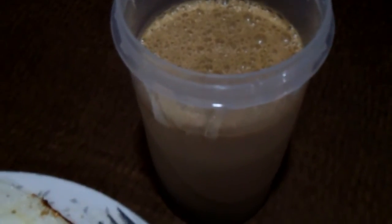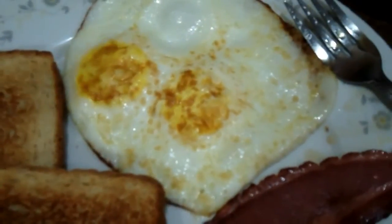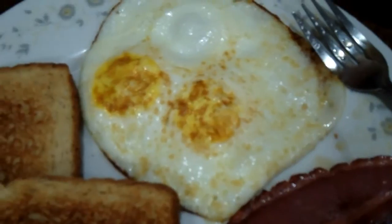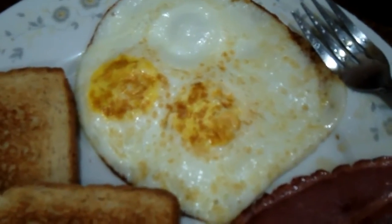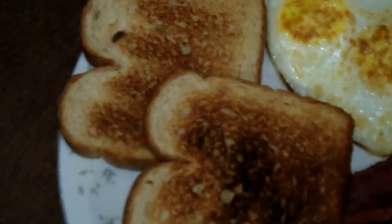First I got my shake — it's a scoop and a half of whey, I got peanut butter in there, and I also have some spinach. And then I got two eggs, they are fried on the pan with Pam, so it's zero calorie. And then same goes for the two slices of turkey bacon and two slices of wheat bread.